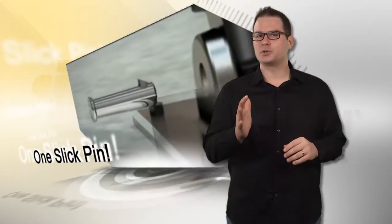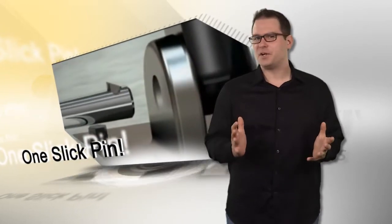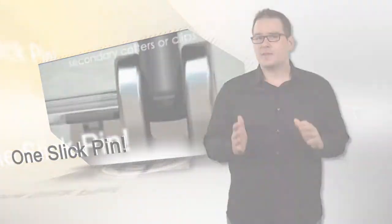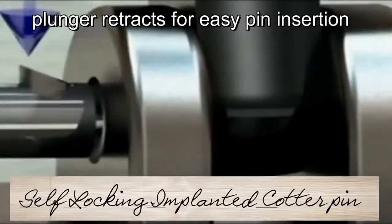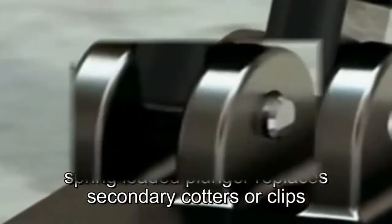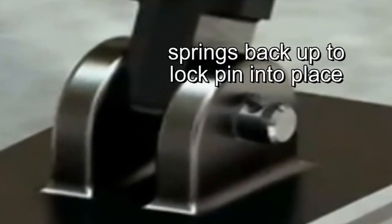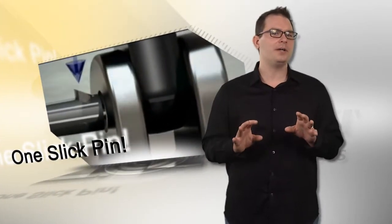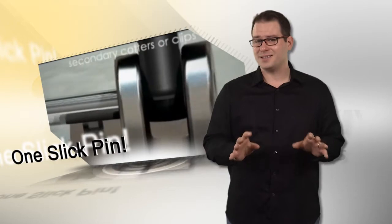Slick pins feature a strong spring-loaded plunger that functions as an easy insertion ramp. The plunger retracts when inserted, then springs back up when through the joint material. The vertical face at the rear of the plunger prevents backing out and locks the pin into place. This patented design is ideal for limited space applications where cotter pin or retaining clip access is limited.